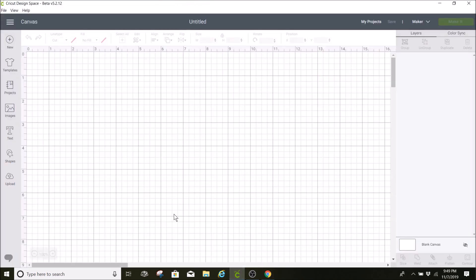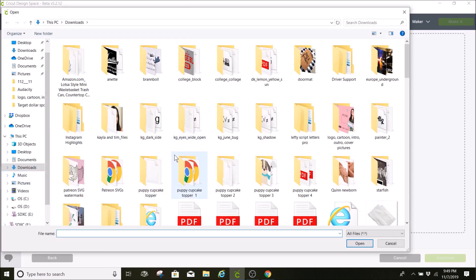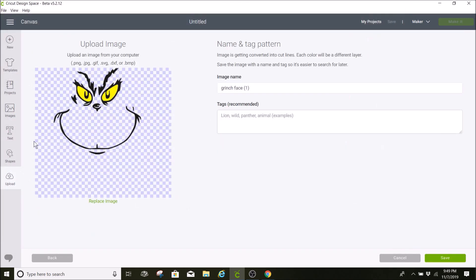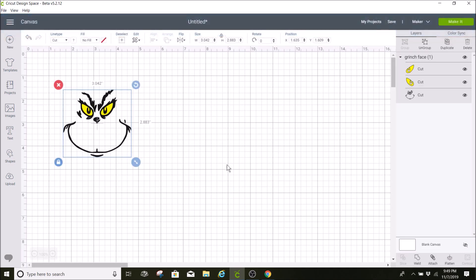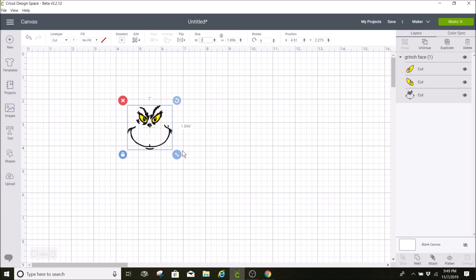Now I'm going to go over to my Cricut Design Space, go to uploads, and upload that image. Here it is — I'll hit save and insert it into Cricut Design Space. I measured my hand sanitizer and I want it to be two inches wide, so I'm going to make it two inches, which makes it about almost two inches for the height.